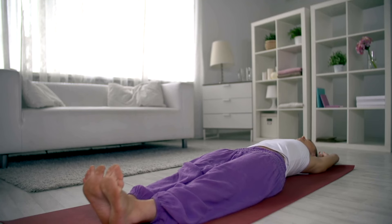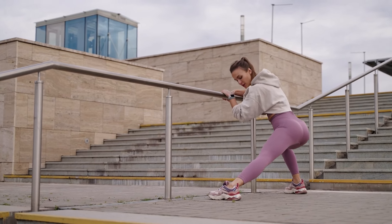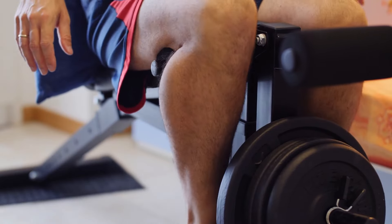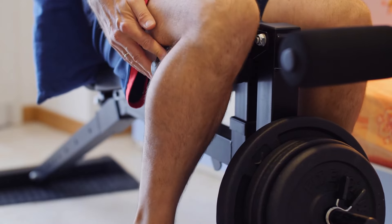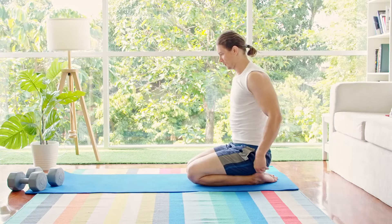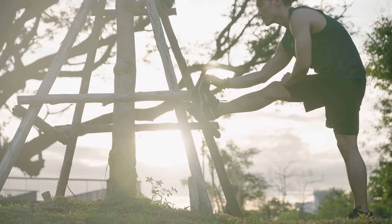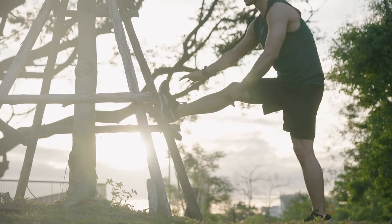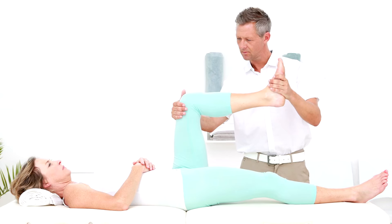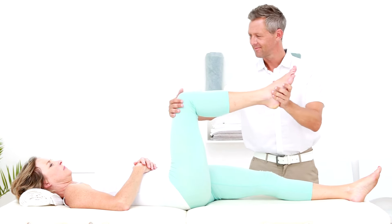Once you become a bit comfortable with this stretch, you can take it a step further. While keeping your lower back straight, bend forward at your hips to increase the intensity of this stretch. Regularly performing this stretch helps reduce muscle tension and increases flexibility, providing significant relief from sciatic pain. However, be cautious not to bend your lower back forward too much. If you experience an increase in pain intensity while doing this exercise, it might indicate that the stretch is exacerbating your discomfort. In such a situation, refrain from doing this stretch and consult with a professional physiotherapist before starting any exercise.